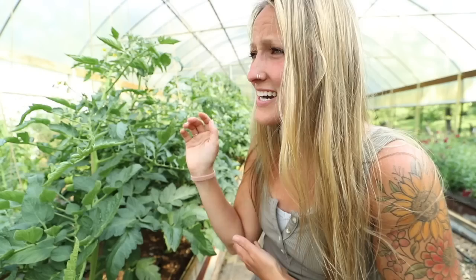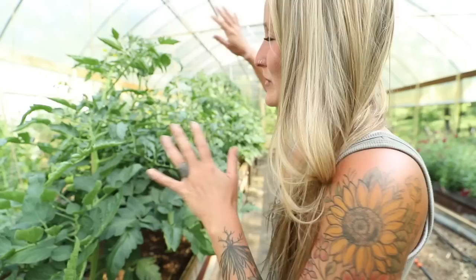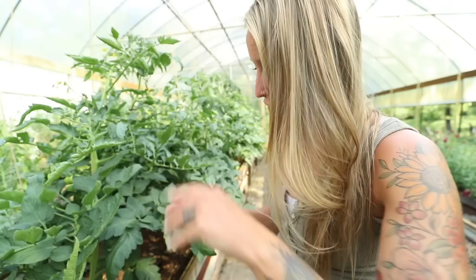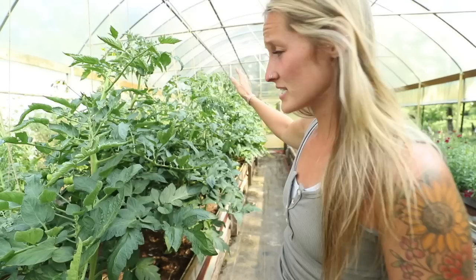Hey guys, Jill here. I am already sweating. I got so much work done out in the raised bed this morning, came in, took a shower, cooled off. Now it's about 5:30 in the afternoon and the sun's finally gone away from the high tunnel. So I thought I'd come out here and walk you guys through clipping my tomato plant.